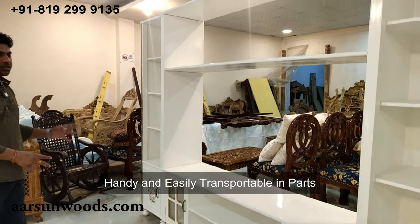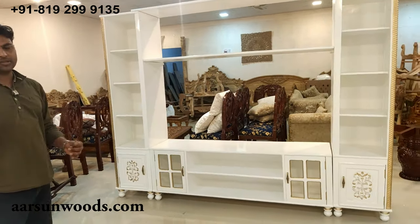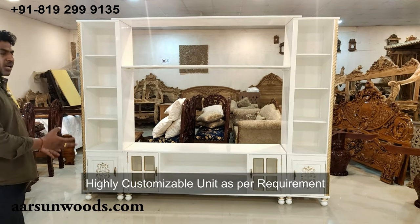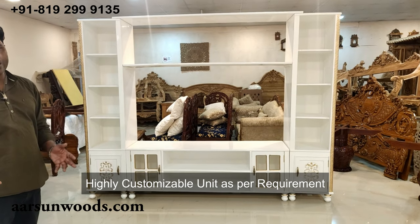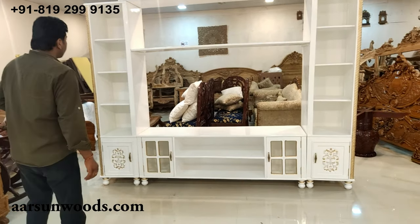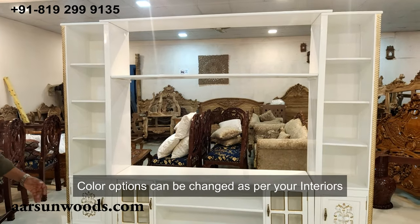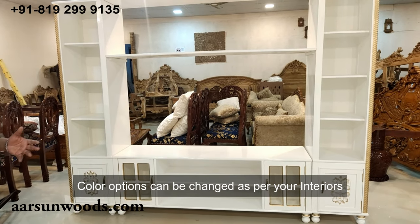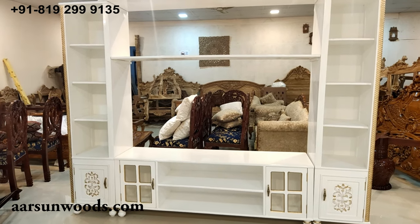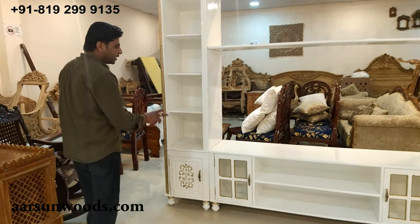The bottom area is for storage. These units are very handy because they are easily transportable in parts and can be assembled anywhere with a little help and some small tools — you don't require a carpenter. This is highly customizable according to your size requirements, the space, and the LED you have. The colors can be changed to golden, silver, natural teak polish, or other colors according to the design of your place.